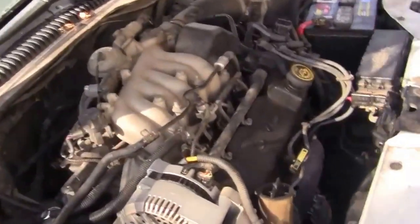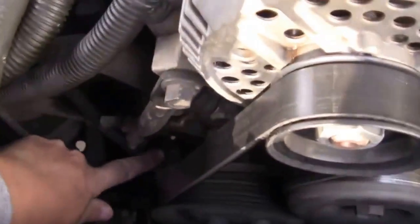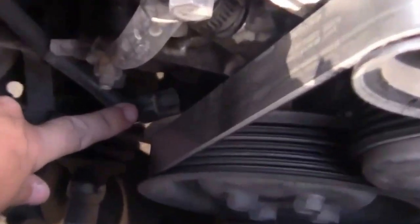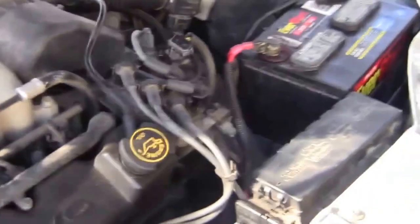What I'm going to show you here is the crankshaft position sensor, which is right down there. That was the culprit of the problem. I'm going to show you how I diagnosed it. That sensor sends information to the coil for the spark of the engine.